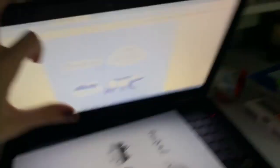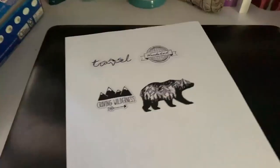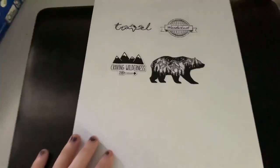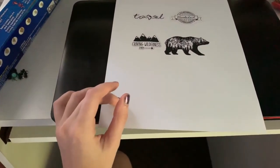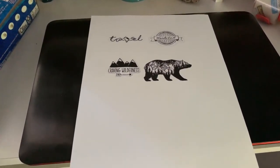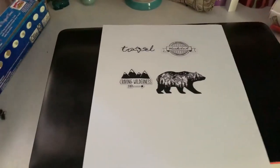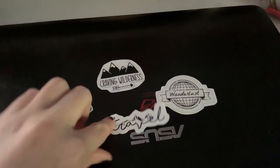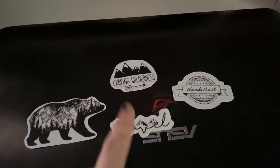What you're gonna do is cut each of these out and leave a little bit of white around the edges — so don't cut it exactly to the image, just leave a little bit, like how a sticker would normally look. Once you have them all cut out, this is what they should look like with little edges around them.